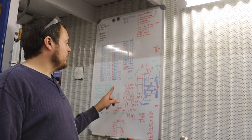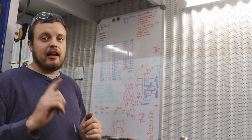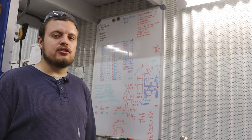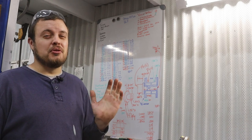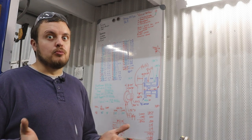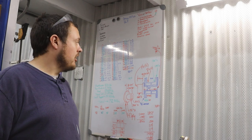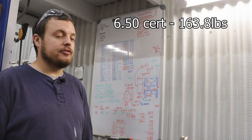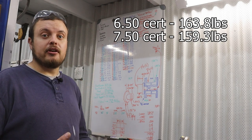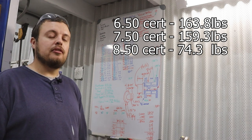Since we're talking about weight, we also weighed every single bar that went into the Volvo. Since this car contains every bar that would go into a 10.0 cert, an 8.50 cert, and a 7.50 cert, we can give you the weight of what the cage would be depending on how fast you want to go. The weight of the cage is really going to be dependent on how big the car is — the Volvo is on the smaller side, so use this as a rule of thumb. For a 6.50 cert cage in this particular car, we came up with a grand total of 160.7 pounds. It is about five pounds less for a 7.50 cert. An 8.50 cert cage in this car would weigh 74.3 pounds, and a 10.0 cert would be even less.